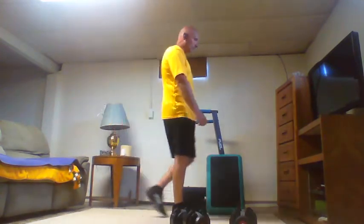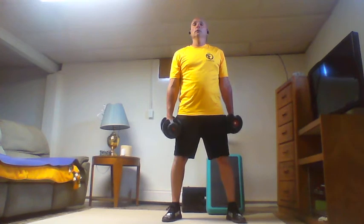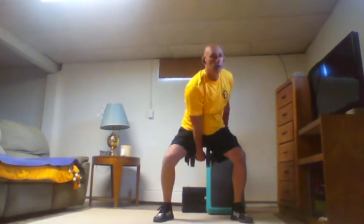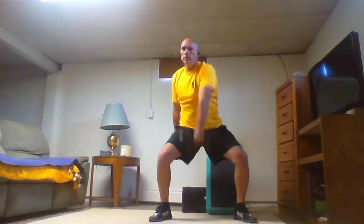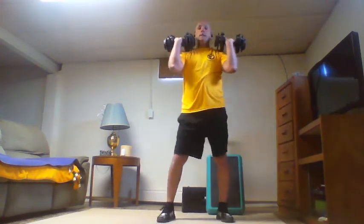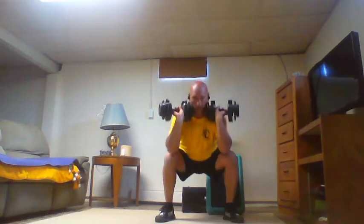Eight — the last ladder in this superset. Eight swings each side at face height, then front rack and squat eight times. Take a break.